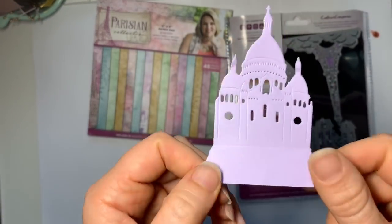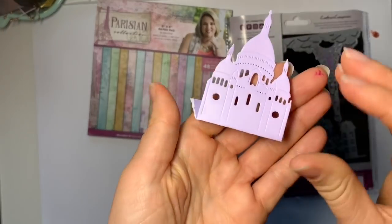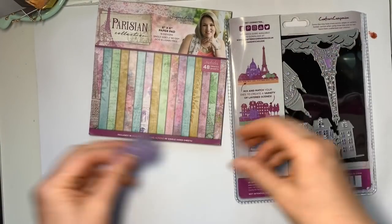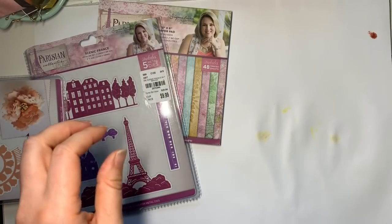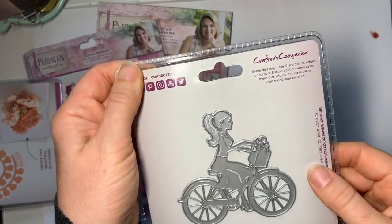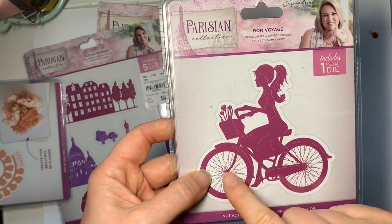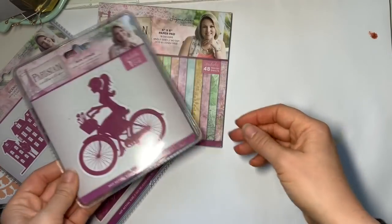I'll show you one of the bits cut out — the rest are in the card I've made. It doesn't cut along the bottom, it leaves you a bit, so I guess you could fold it over and have them standing up. They're all for scene building, so you could have a little pop-up village. That one's called Scenic France. The new bits I picked up recently include this one — she's like 'bon voyage.' I haven't opened this one or die cut it yet, but I think the idea is you'd paper piece the bike and the lady with some scenery in the background.